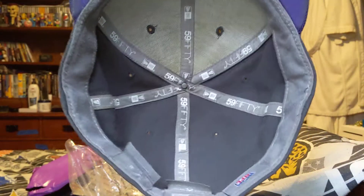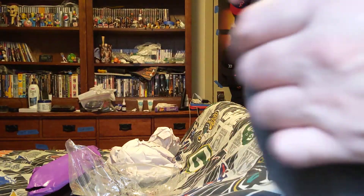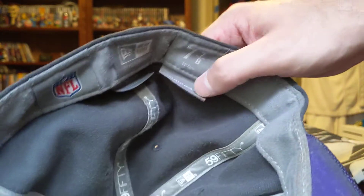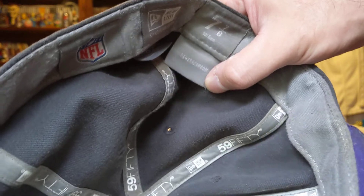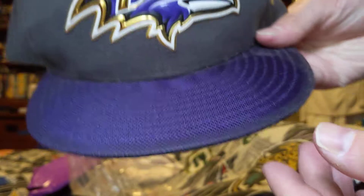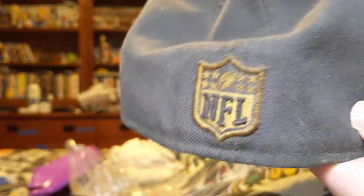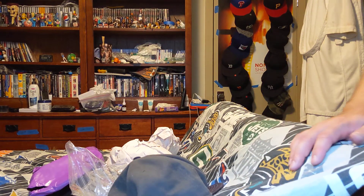Here's the inside. Here's seven and seven-eighths. And that has been my unboxing for a Baltimore Ravens hat.